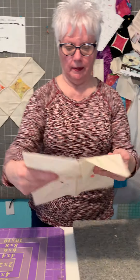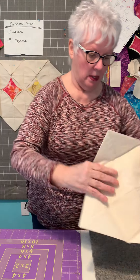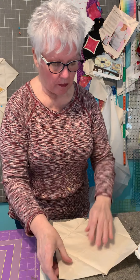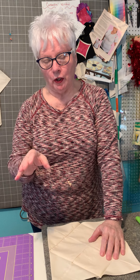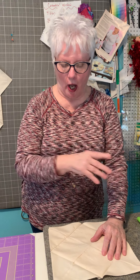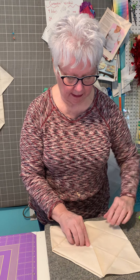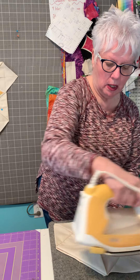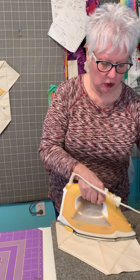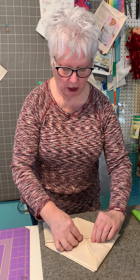This is how I did it. Okay, this is my tip — easy way for you. What I did is, I did this, come up this way. Take your iron — look at this — and both sides come up here.